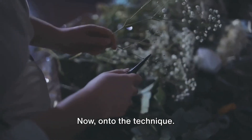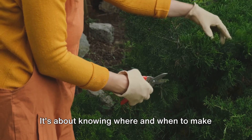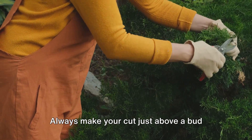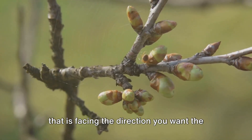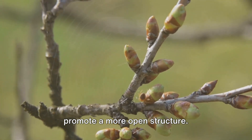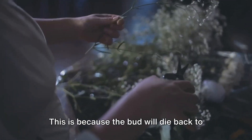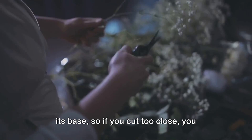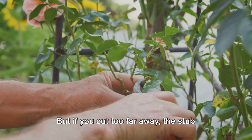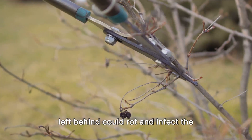Now, on to the technique. Pruning is not just about cutting off branches — it's about knowing where and when to make those cuts. Always make your cut just above a bud that is facing the direction you want the new branch to grow, usually outward facing to promote a more open structure. When cutting, angle your cut about a quarter inch above the bud. This is because the bud will die back to its base, so if you cut too close, you risk killing the bud. But if you cut too far away, the stub left behind could rot and infect the living wood.